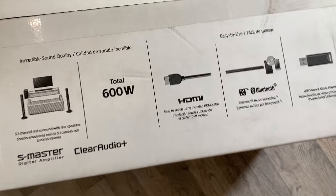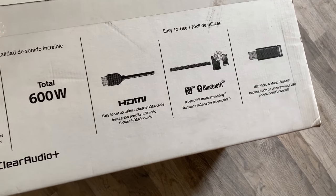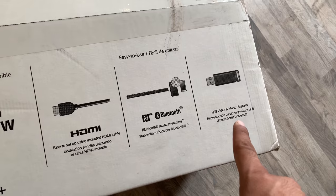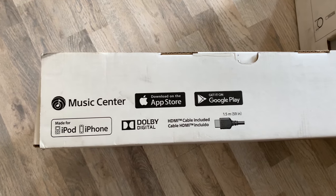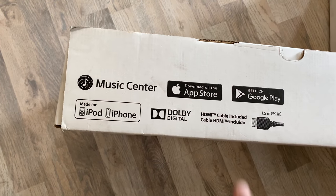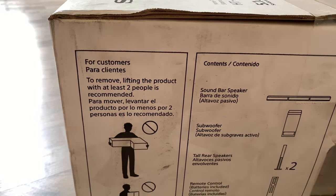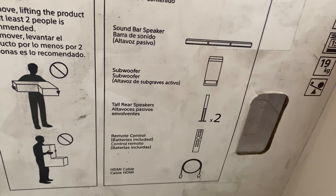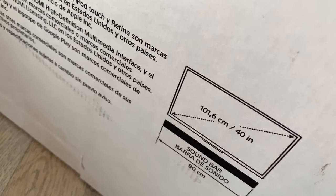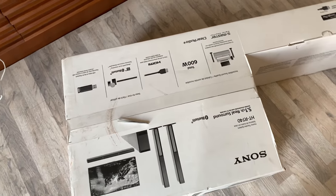I forgot to mention — to my surprise, the HDMI cable is also included in the box. Normally with soundbars, especially entry-level, these things are not included. There's a USB port to play audio from a USB drive. There's NFC and Bluetooth as well. There's a Music Center app compatible with this soundbar, available on Play Store and App Store. It only supports Dolby Digital as I said before, and the HDMI cable is included. The box contents include a soundbar, a subwoofer, two tower speakers, a remote control, and an HDMI cable. A 40-inch TV is recommended for the soundbar, but I'll be using it with my 32-inch TV.